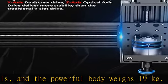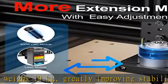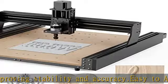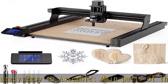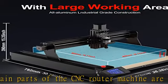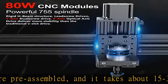The CNC router machine has a larger engraving working area of 460×460×80mm (18.1×18.1×3.1 inches), which is large enough for daily woodworking. The machine also supports extension kits to further expand the working area, offering wide application and compatibility. Use your imagination and creativity to carve and cut your favorite patterns.